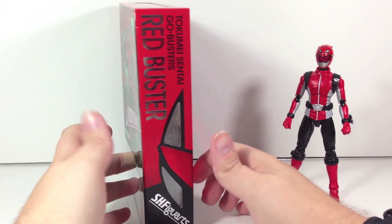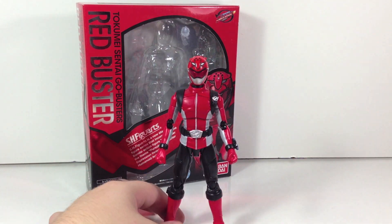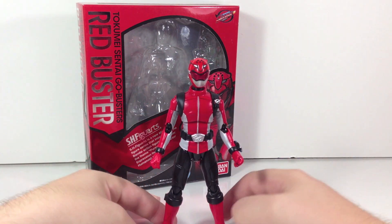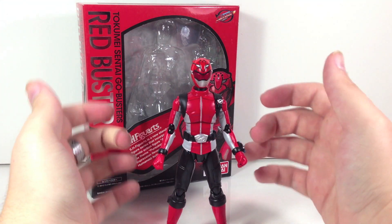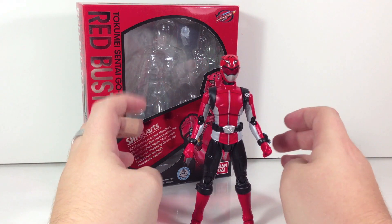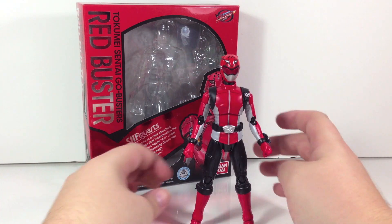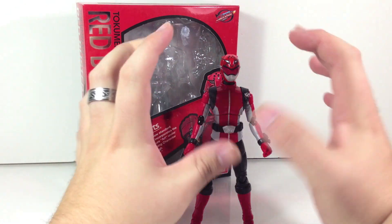So pretty cool figure. While Boukenger Red was a figure where I thought the sculpt was absolutely horrid but the accessories were awesome, Red Buster is a sculpt that I love with accessories that aren't as awesome. Where the figure does shine is the sculpt, and it does a really good job at it. The fact that the Go-Busters don't use traditional spandex — they use a leather jacket style — makes the figure a little bit interesting because it needed to properly reflect that, and it does a great job.